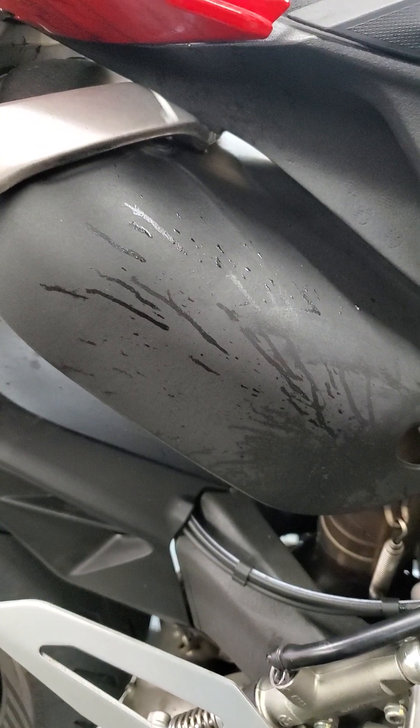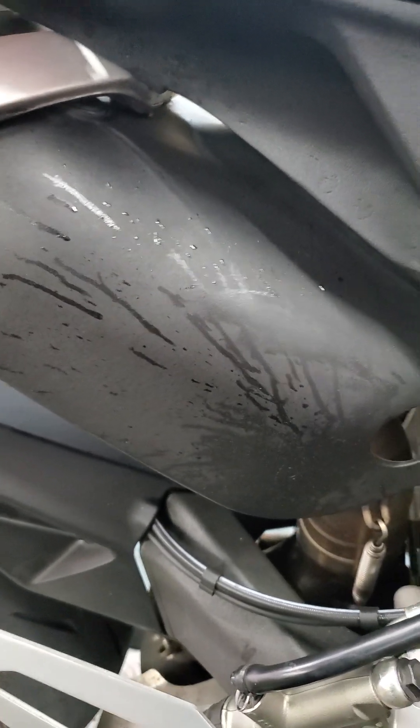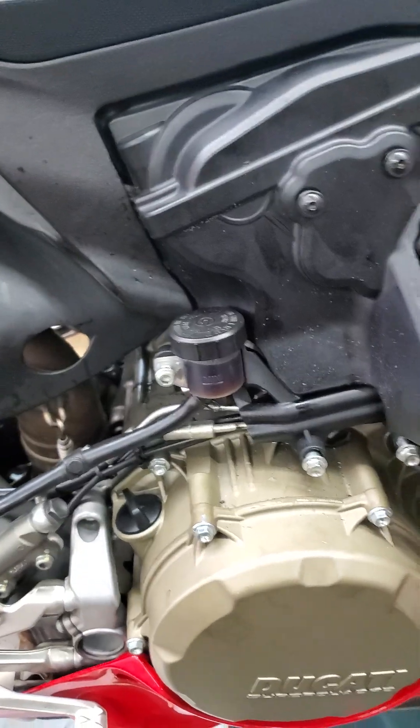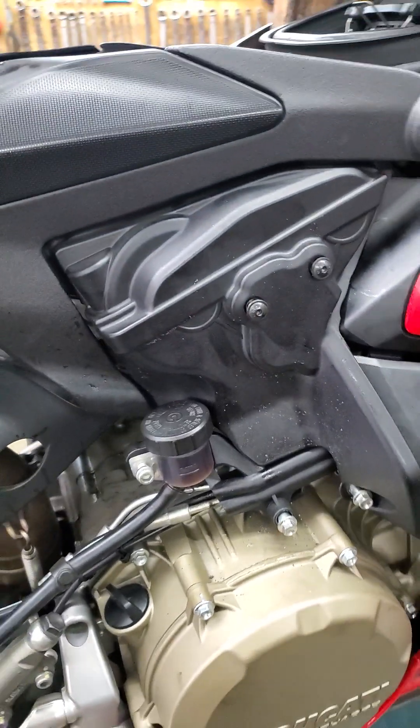You can see this bike already started leaking oil. It goes on the exhaust cover all the way down here — oil everywhere. So I'll show you how to figure out where the leak is coming from.